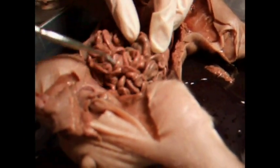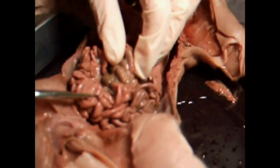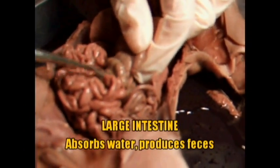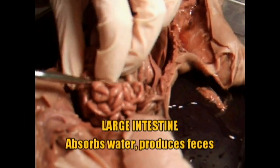So all this is the small intestine — it's very long. When you get to a thicker tract, this is the large intestine, and this is where water is absorbed and your feces are starting to get created.